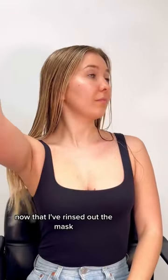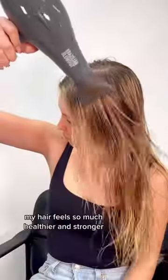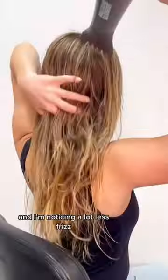Now that I've rinsed out the mask, just brushing through my hair, I can immediately feel a difference. My hair feels so much healthier and stronger and I'm noticing a lot less frizz.